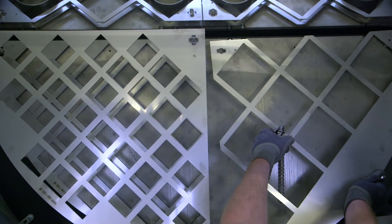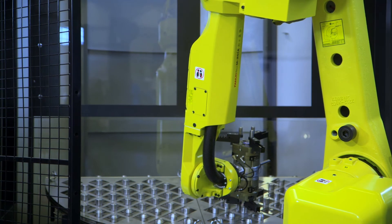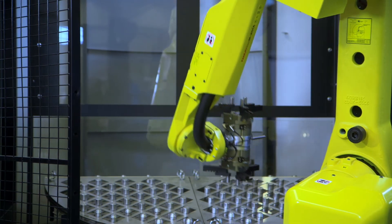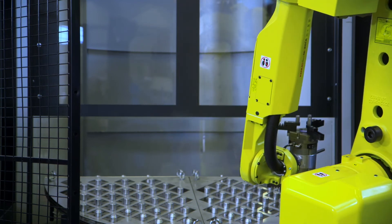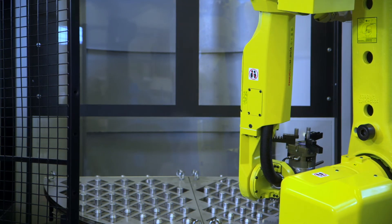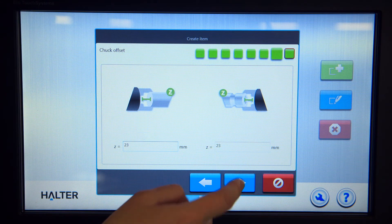AEC's Halter Load Assistant is specifically designed for small and medium-sized enterprises with a need for simple automation that can be implemented immediately. Since 1981, Automation Engineering Company has been providing factory automation for the world's most innovative manufacturers.